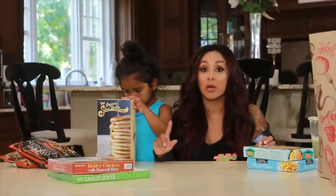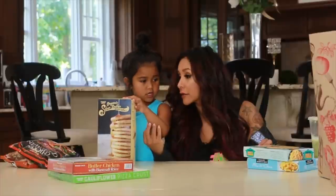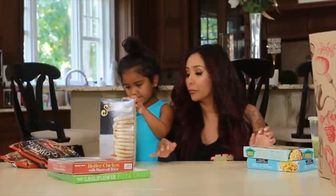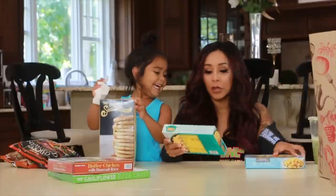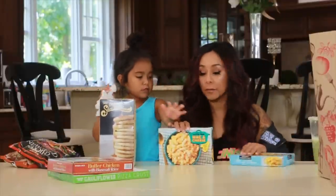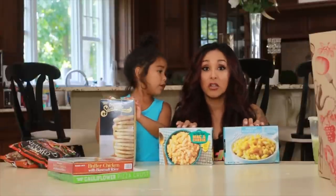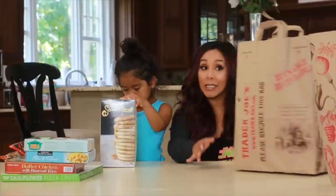She loves pancakes, and she also loves cinnamon toast sticks that you can get anywhere. And then I got mac and cheese — super easy too. This is great for lunch.